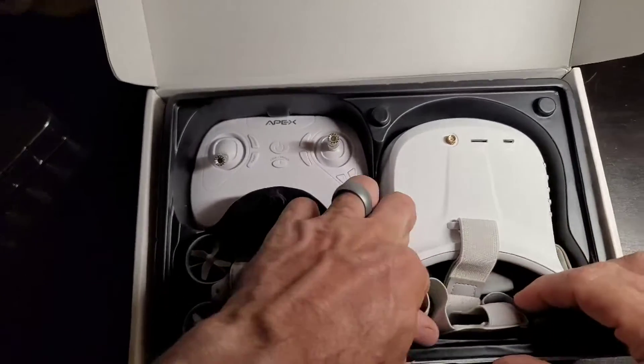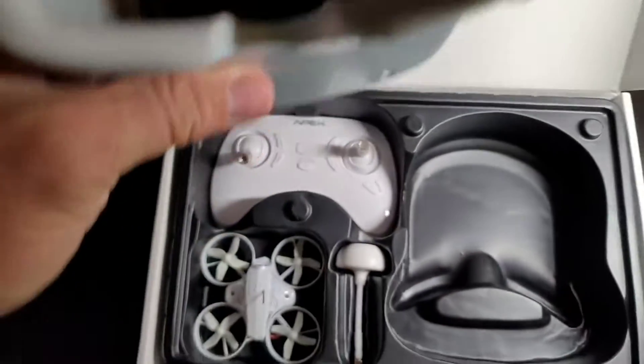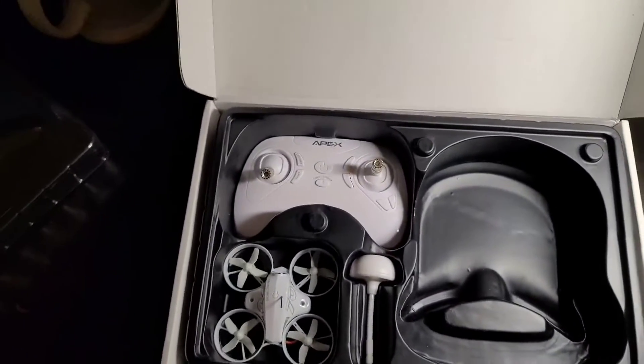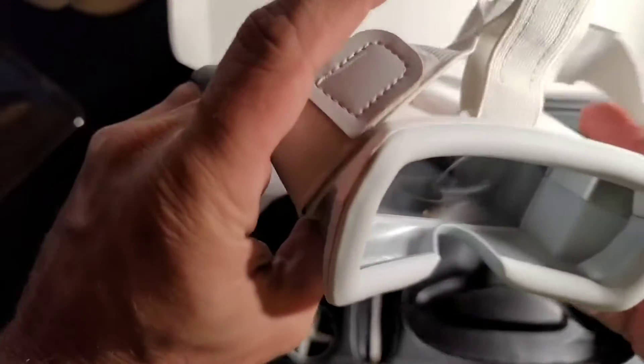Here are the FPV goggles. They seem a little small, but I will review that more closely. They fit up against my face nicely — so even though they do look small, they do fit pretty nicely.